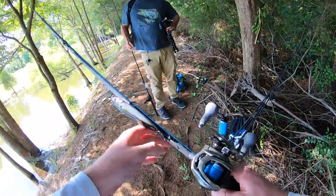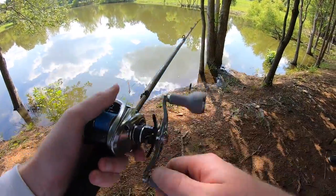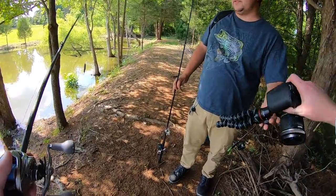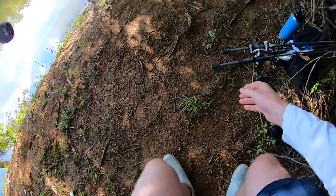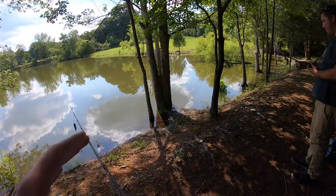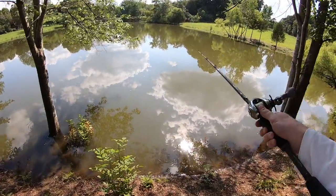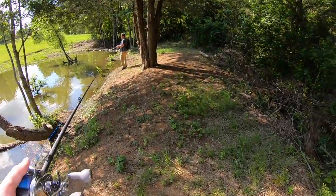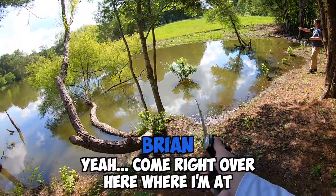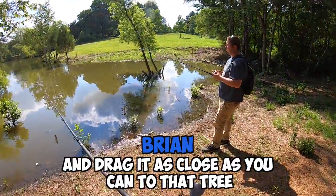Brian said last time he was out here for Father's Day a few days ago, he was just smoking them on topwater. What were y'all throwing mostly? Topwater frogs. Anything big, aggressive, noisy. That's awesome — that ought to get something big. He said there's a couple 12s in here too. Be prepared to see me geek out if I catch anything over eight pounds — I want to scream like a little girl. You caught that big one up in here? Come out from underneath that tree right there. You cast straight towards that shady spot and drag it as close as you can to that tree.